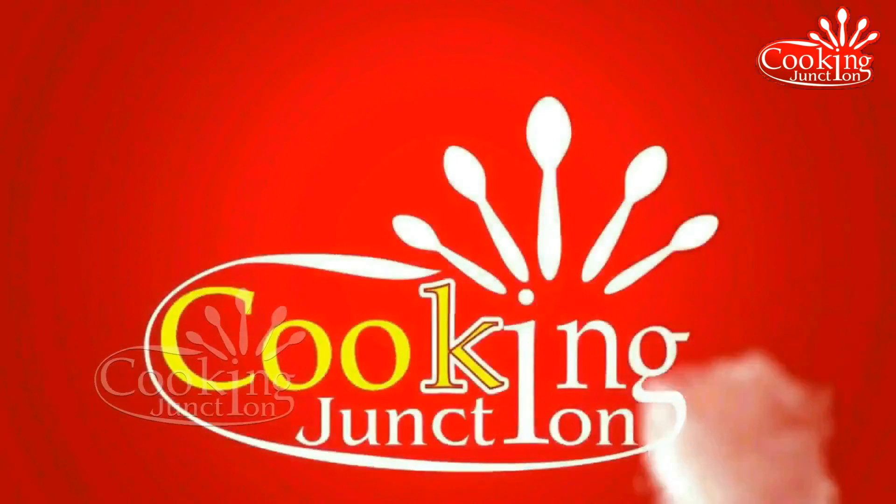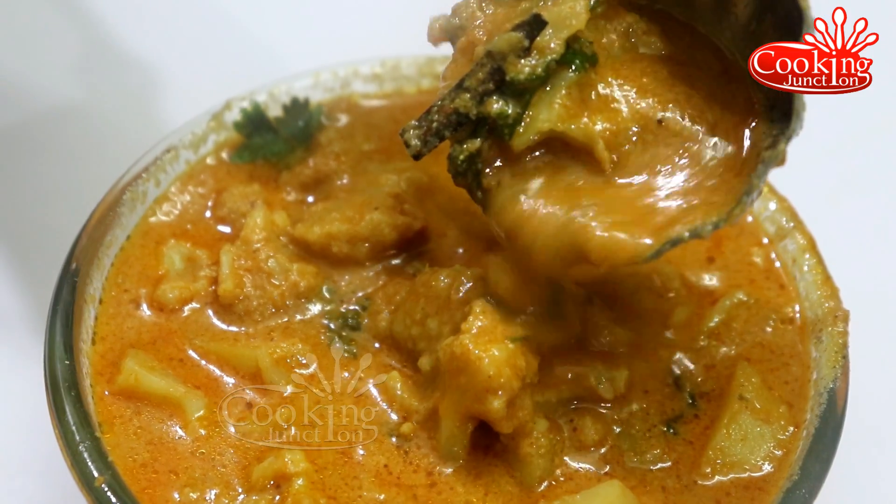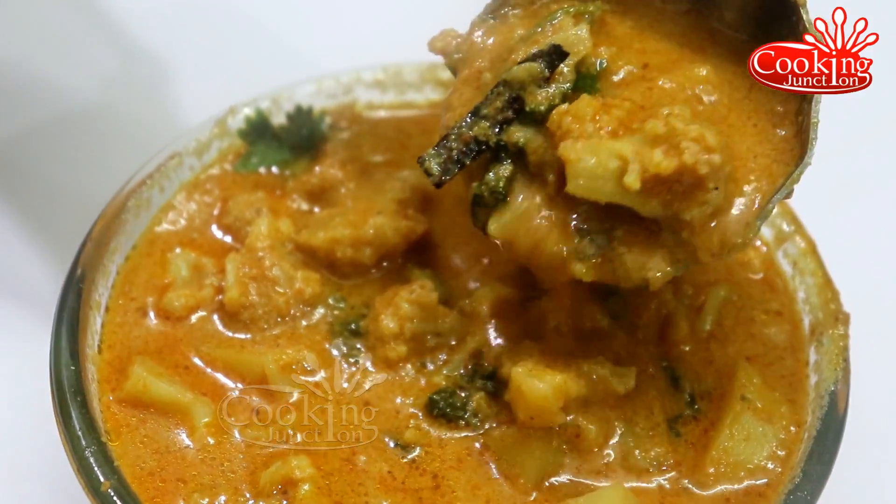Welcome to Cooking Janshan. In this video, we are going to make a side dish — Cauliflower Kurma.